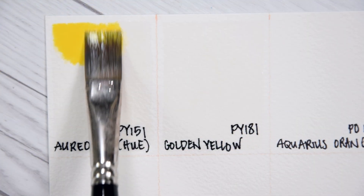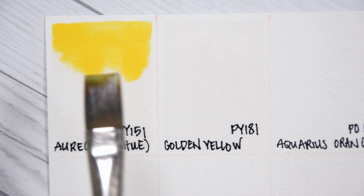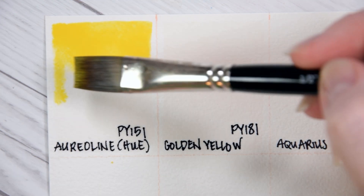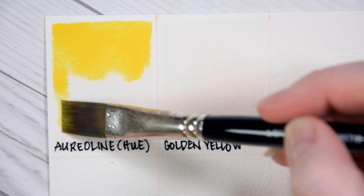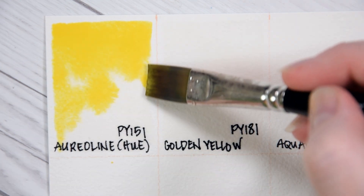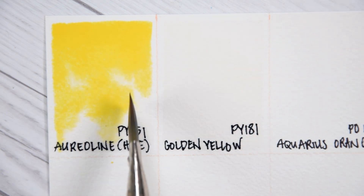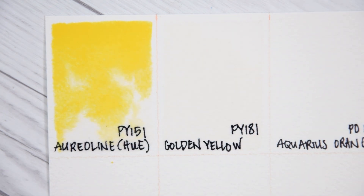First up, we have Aurelian Hue PY151. Benzamidazolone Yellow is a non-toxic, light-fast, semi-transparent, moderately staining, non-granulating, intense yellow pigment. This is a middle yellow that does not lean particularly green or orange.